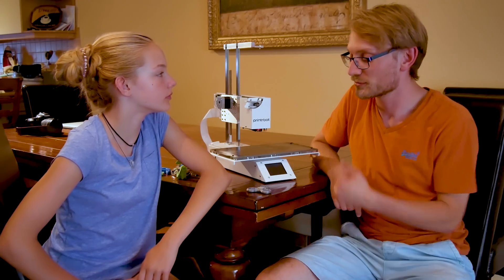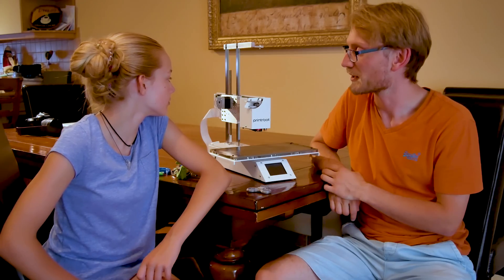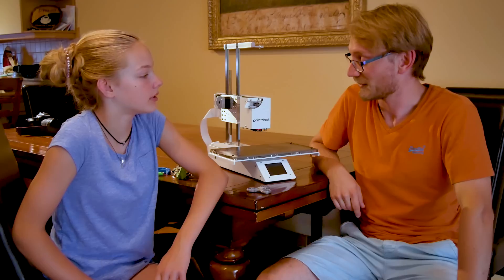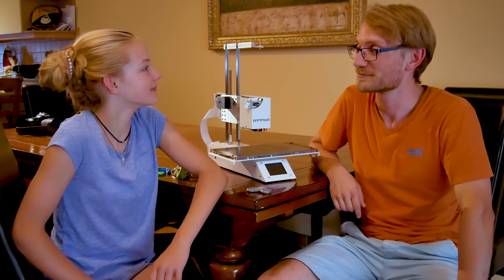Closing thoughts: she would recommend this printer to a friend, giving it four and a half stars out of five. That's pretty decent — pretty good feedback from an 11-year-old first-time user.